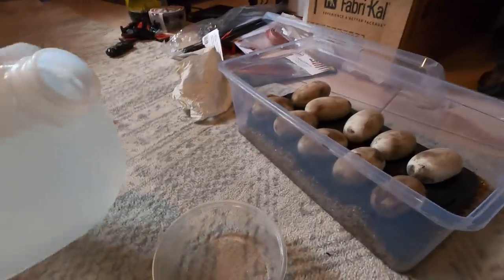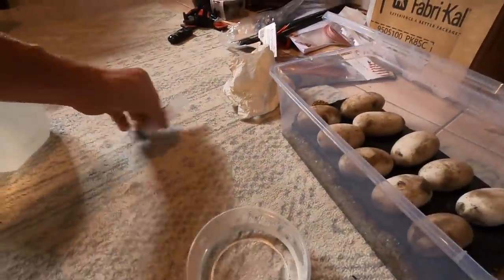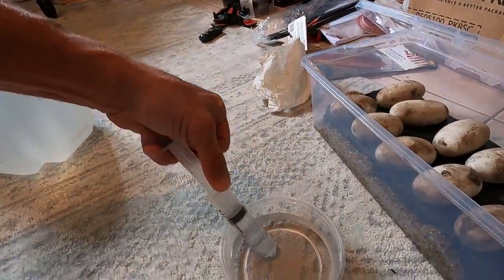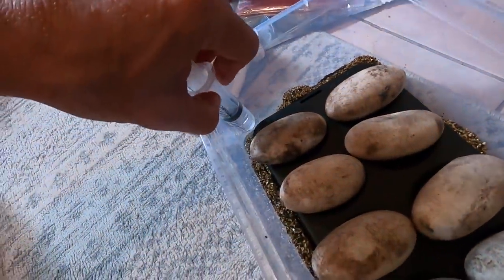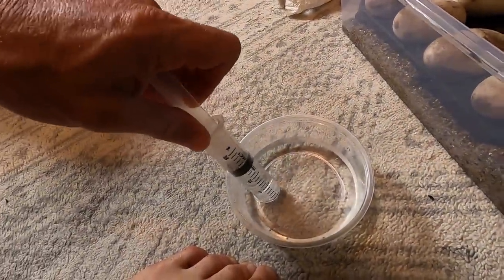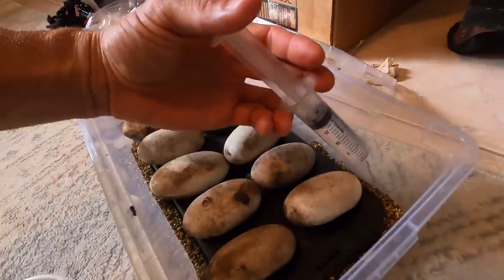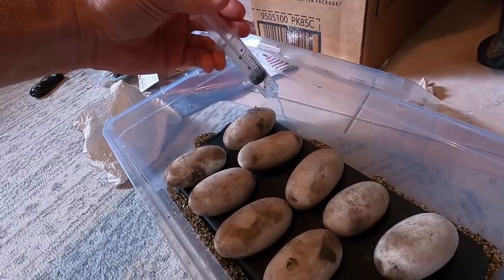Let me grab some water. We don't want to actually get the eggs wet — what we do is we take a syringe and draw up some water. We can safely squirt the substrate — I'm squirting the substrate — we're basically able to get them moist without the water touching the eggs. Because sometimes you can create a situation where there's mold, and you don't want to do that.